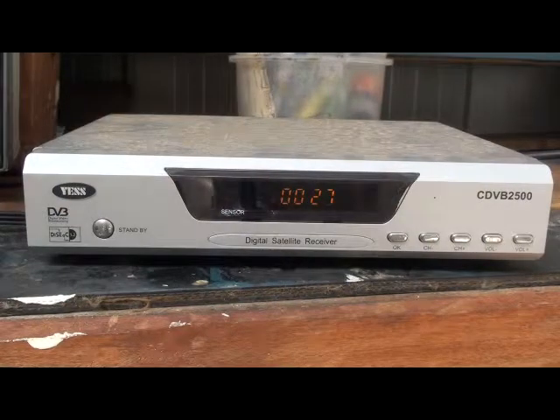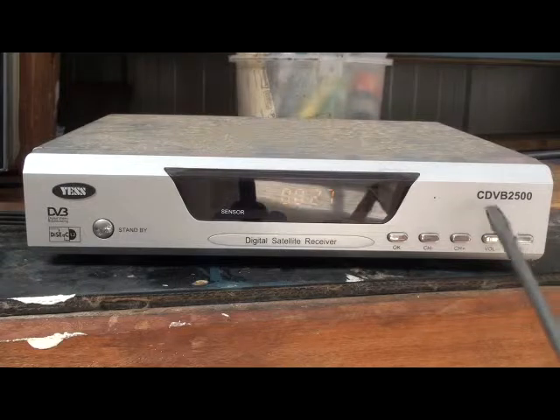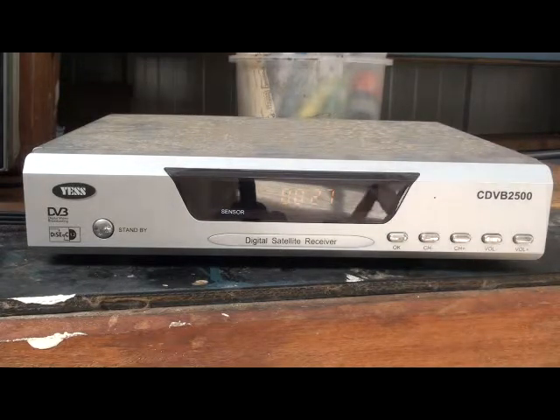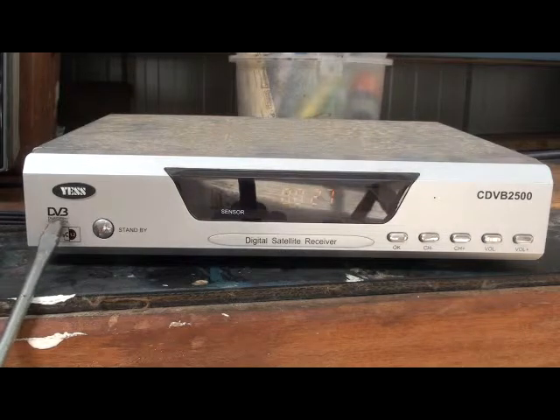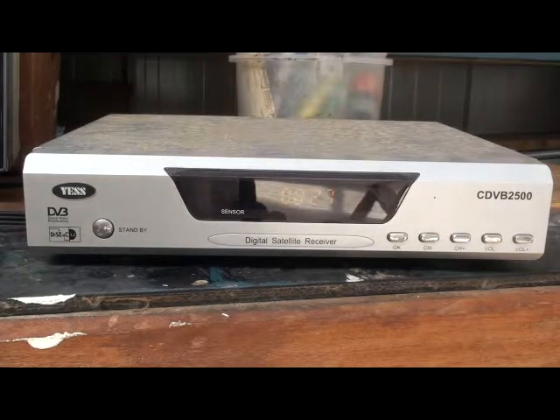Right, if you look at your set-top box — here's an old Yes box. On the front you can see CDVB 2500. That DVB means it's not going to be compliant for MPEG-4. It's also got DVB in a symbol on the side. That means it's only going to take MPEG-2 video and will not get Trinity Broadcasting on the new transponder. So if it's just got DVB and not DVB-S, you've got the wrong box.